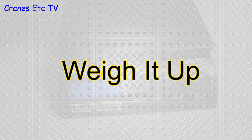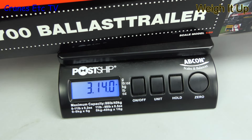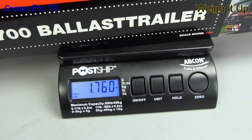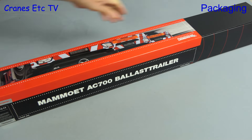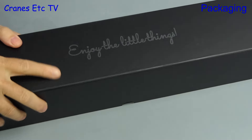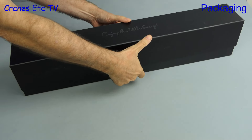Let's weigh it up. It flies onto the weighbridge as if by magic and it weighs 3 pounds 14 ounces, that is 1.76 kilograms. The packaging consists of a sleeve which covers a shoebox style box and we can see the IMC slogan 'enjoy the little things' — and that's what I always tell my wife.